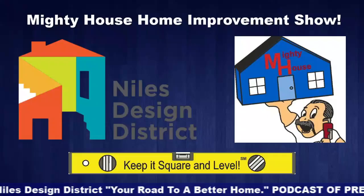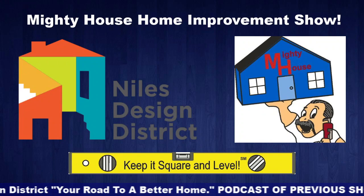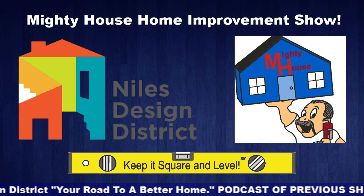Located on Milwaukee Avenue, the Niles Design District is a home improvement destination for consumers, designers, and contractors. Whether you're looking to renovate a kitchen or bathroom, expand with an addition, or enhance your curb appeal, Niles Design District in Niles, Illinois offers everything in one convenient location — your road to a better home.